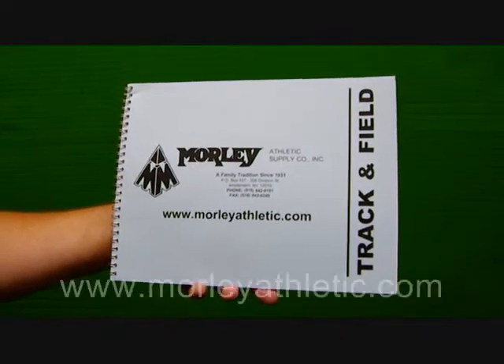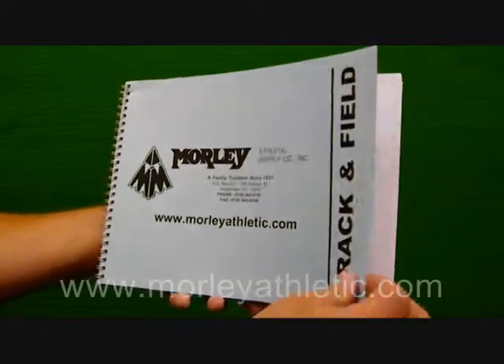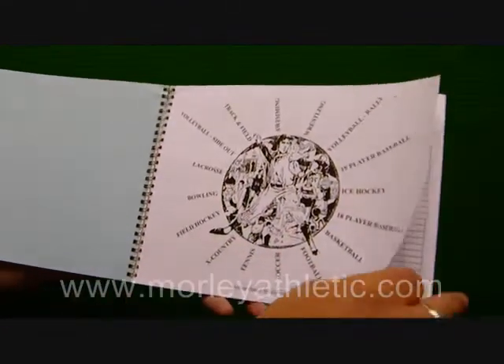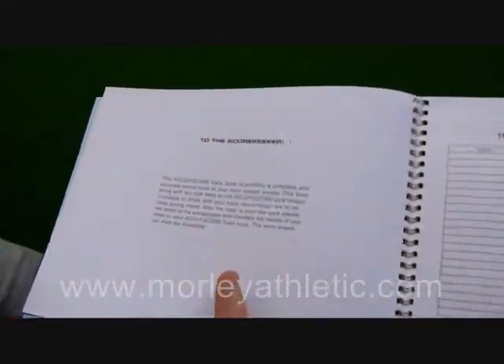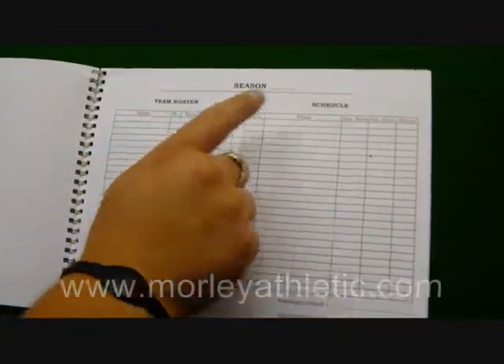This is the AccuScore Track and Field Scorebook, featured at MorleyAthletic.com. It can score up to 24 games or events and has a season summary page at the end. There are simple instructions on how to use the book, along with season information including the team roster and schedule.